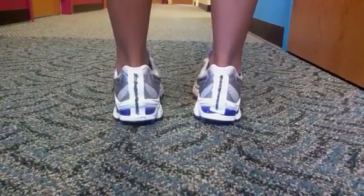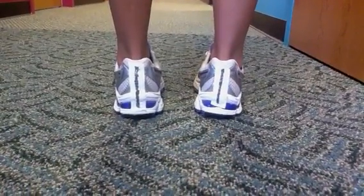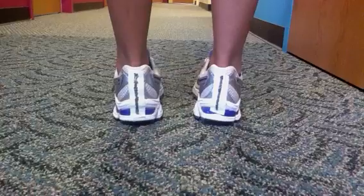Hello, welcome to another post from Dr. Blake's Healing Soul. Today we're going to talk about the supinator.